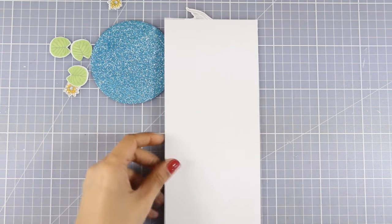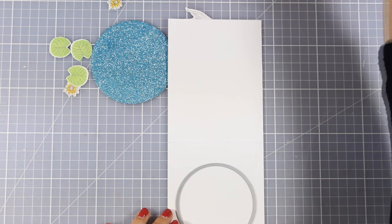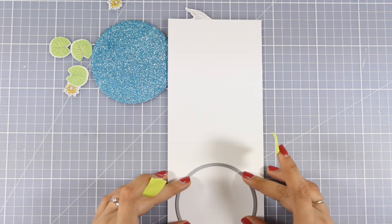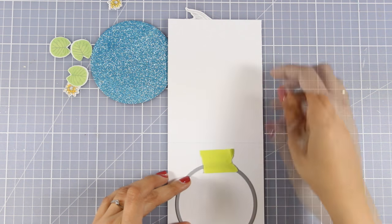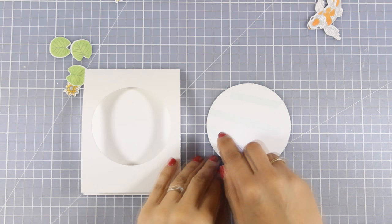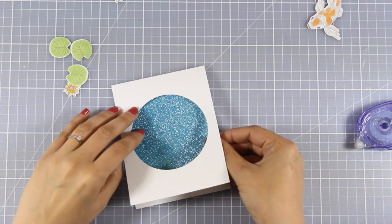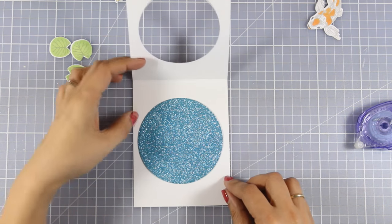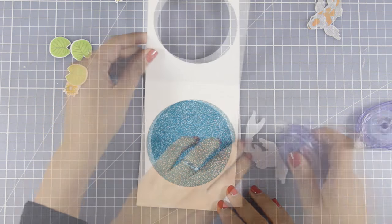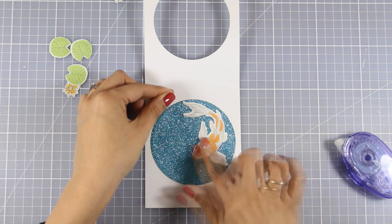I can now go ahead and start assembling my card. I'm working on a white card stock — a standard card that's four and a quarter by five and a half. I'm going to use another die to cut out a window at the front of my card base, making sure I'm placing it at the center of the card front with the card open so I don't cut the back as well. I used two different dies to cut out the window on the card front and a slightly bigger one to cut out the pond, which ensures you can't see the edges of my pond through the window. I'm going to stick the glitter pond on the inside of my card.